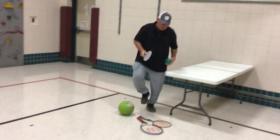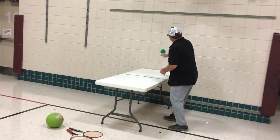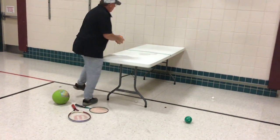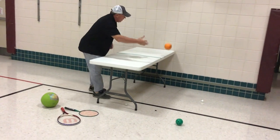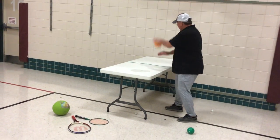And then again, coming over to my backhand side — nice and easy. Now, if you don't have any kind of paddle, you can always use your hand: let the ball bounce, strike it with the palm of your hand. A little bit more challenging: strike it with the back of your hand.